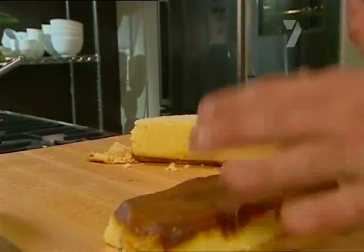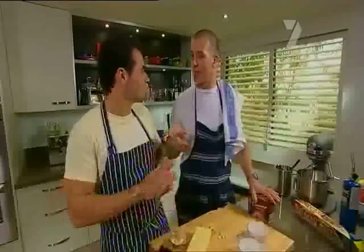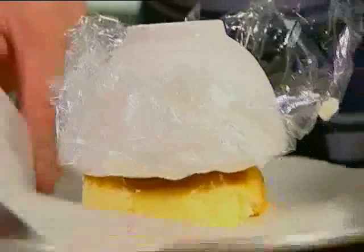Now, while Miguel cuts a couple of discs out of the Madeira cake — store-bought's fine — I'm just going to line these little bowls with some cling film so I can pack them full of ice cream. The cling film will help it come out easily later on. Then we invert it on top of the cake, which makes our dome.